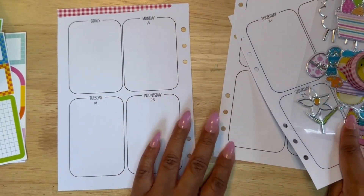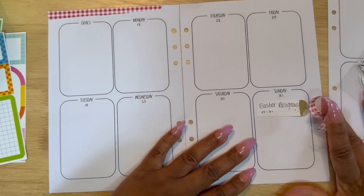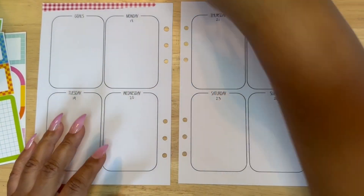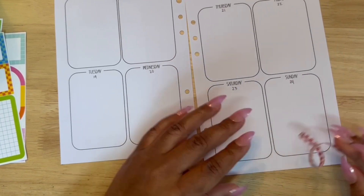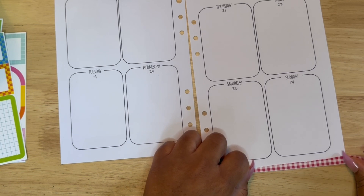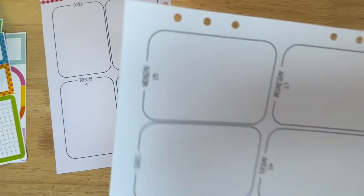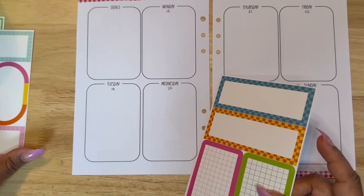I was able to find these ones labeled as window decorations. They are sticky on the back — I wasn't quite sure until I went to use them, but they are like a traditional sticker, just a little puffier. If you are concerned about bulking up your planner, this may not be the sticker pack for you. But because I can remove and add rings and sheets as much as I want, it isn't a big concern for me if it gets a little bulky.